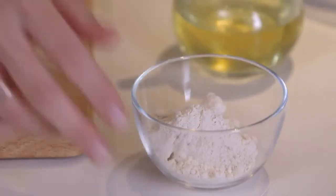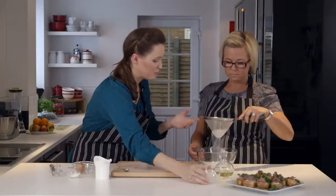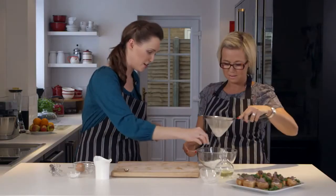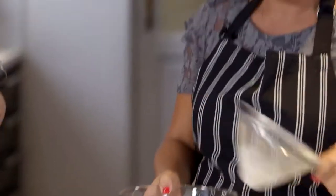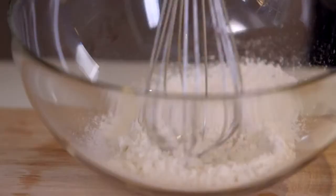Now we're going to make the batter. I've got 40 grams here of plain flour. Just throw that in there — getting it nice and high is really good because it's adding as much air as possible; it's all going to make those little Yorkshire puddings rise up. I'm going to throw a little pinch of salt in there as well. Now we need to make a little well in the middle — just making a little space for the egg.